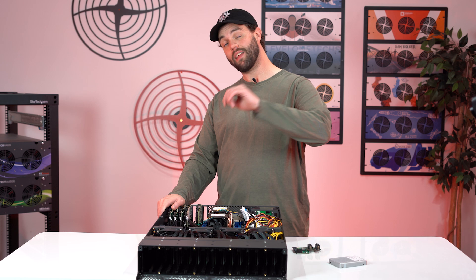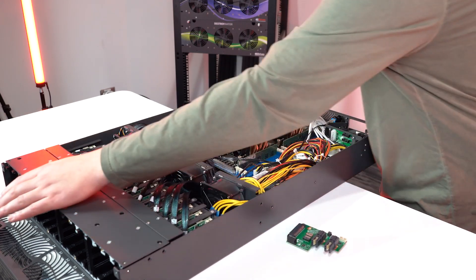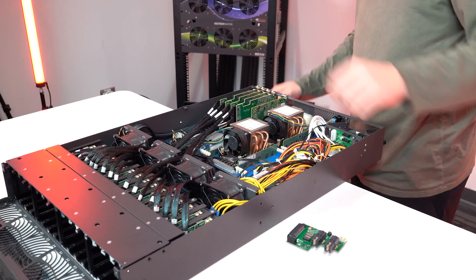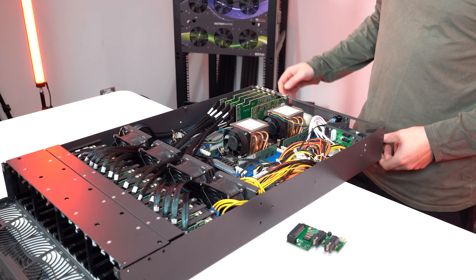The main highlights of the mechanical design: same two U-height, same push-and-pop mechanism we know and love — we hate caddies — and a nice, simple design that maximizes airflow through the server.